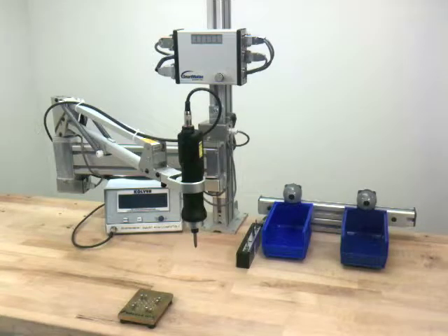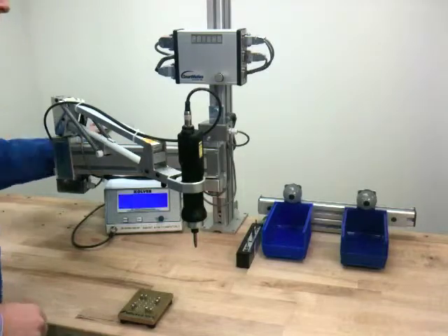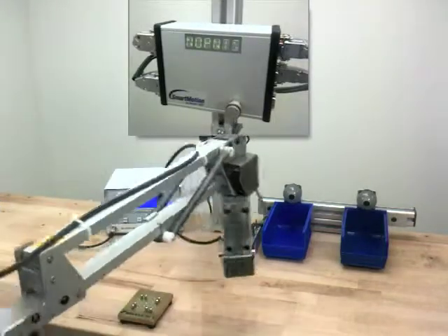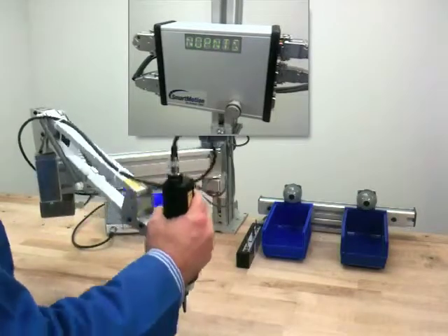This video will cover how to program and run the SmartMotion SmartArm. After powering on, you will be prompted by the display to home the system. This requires moving the arm into the left hand and right hand orientation as well as down.